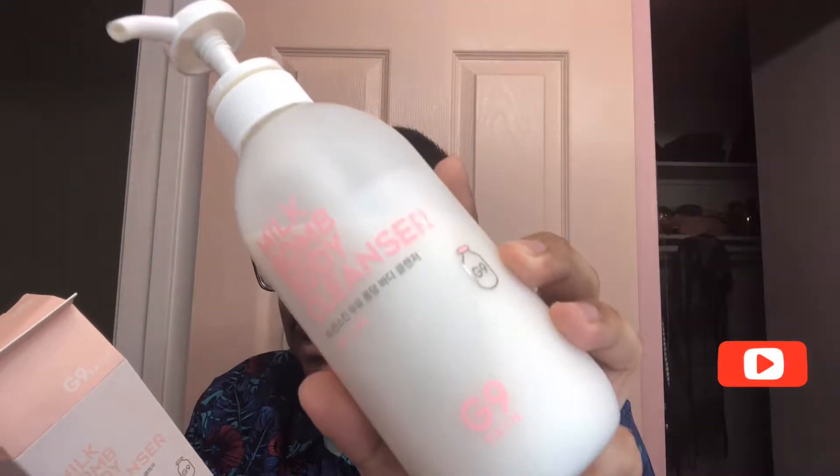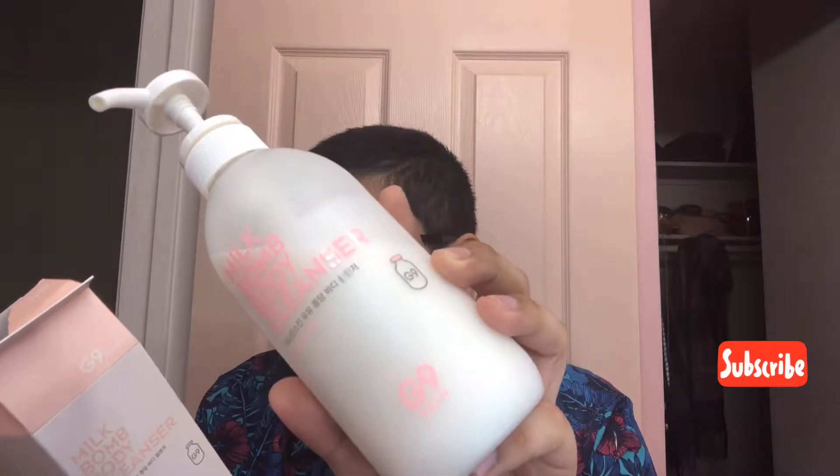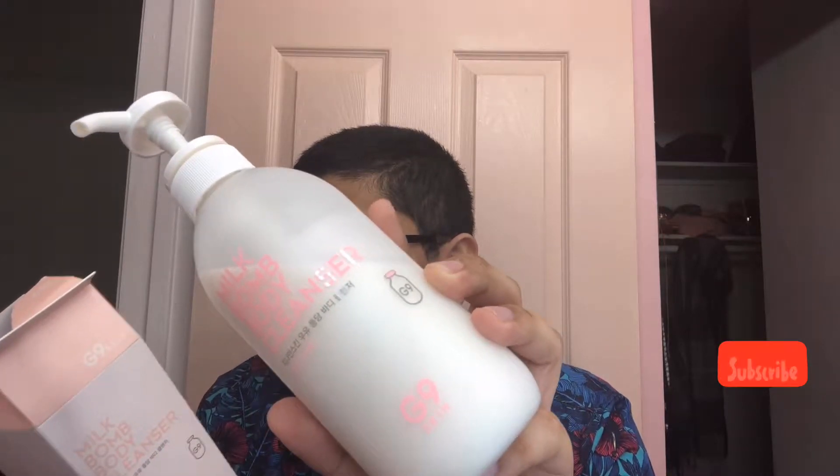This is a milk shower to achieve healthy skin — it's a body cleanser with milk protein extract that generates soft bubbles to help remove skin impurities and provides milk care to achieve moisturized and healthy skin. It says to apply an appropriate amount of the body cleanser on a bath sponge, rub to generate bubbles, massage your body, then rinse with lukewarm water.